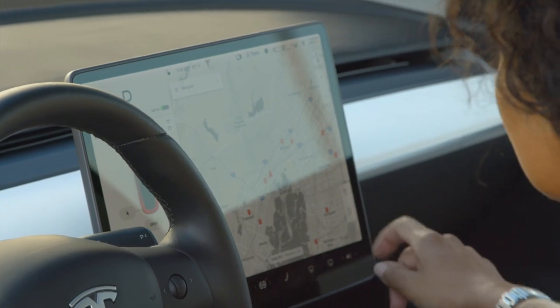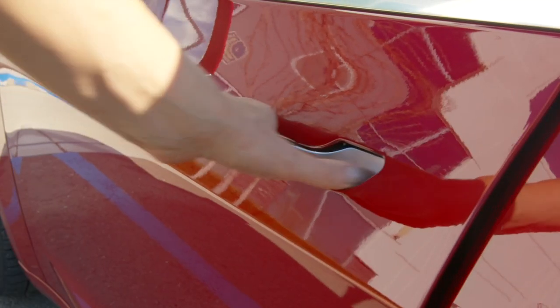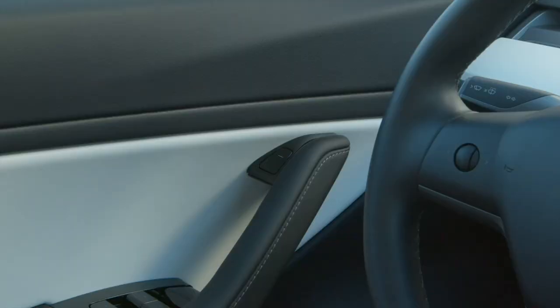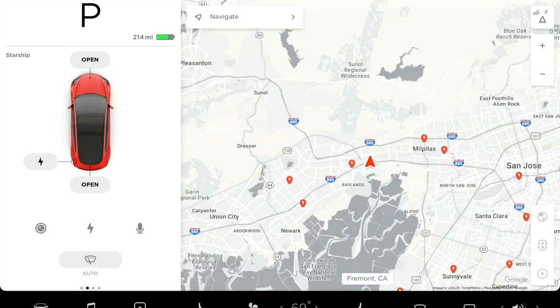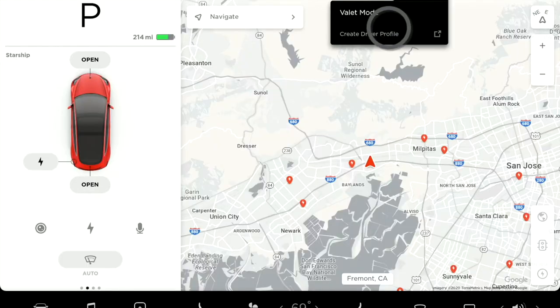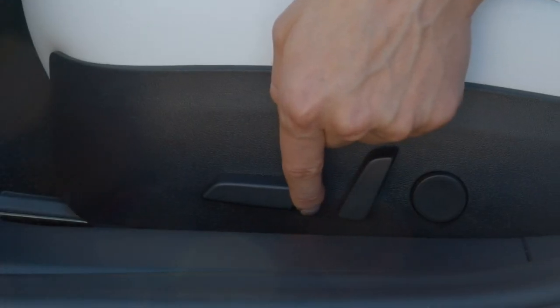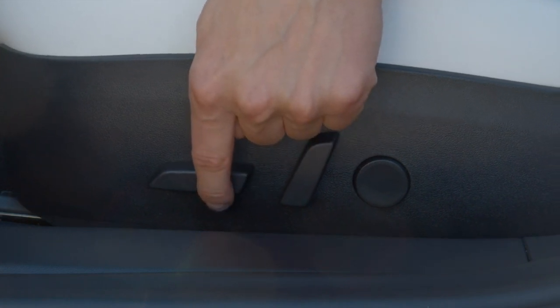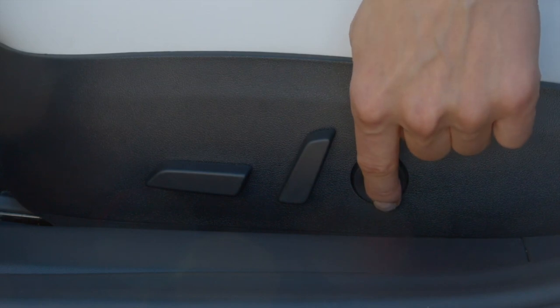If you've already found your way in, well done. The easiest way to open the door is to reach with your outer hand, press with your thumb, and pull the handle. When you want to get out, press the door button with your thumb. Tap at the top of the touchscreen to create your driver profile so you can save your settings. Reach down to the side of your seat to adjust the seat bottom, seat back, and lumbar support.